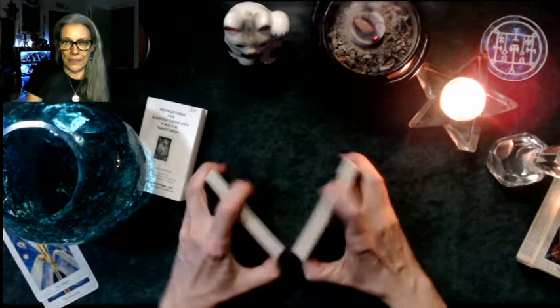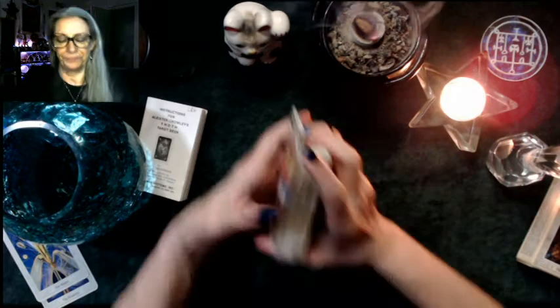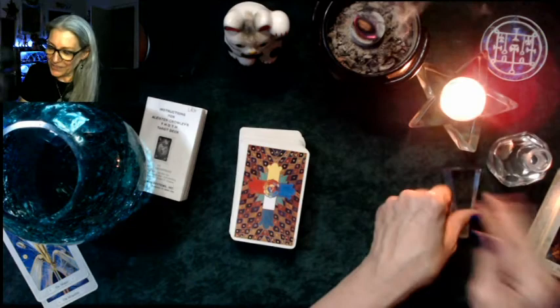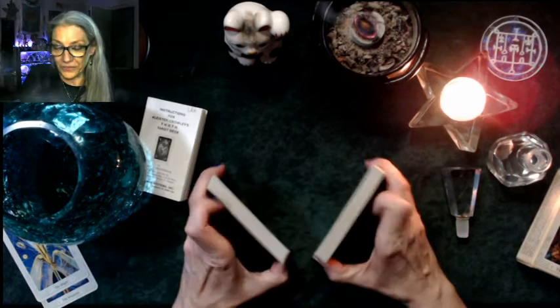Give me a message for my readers — give me something that makes sense. Ancestors, guides, guardians, spirit of divination, come on in and give us some information. What do we need to know right now? Three off the top.